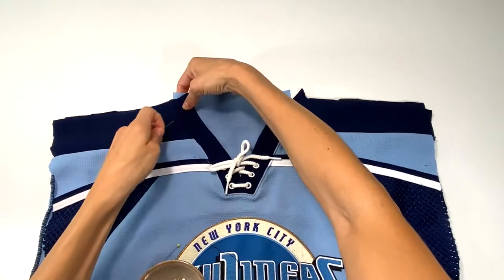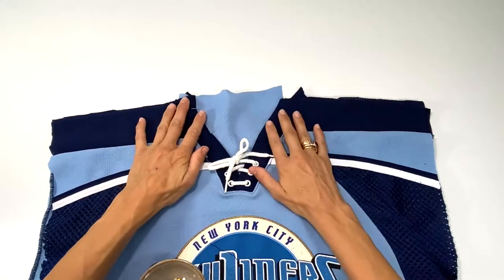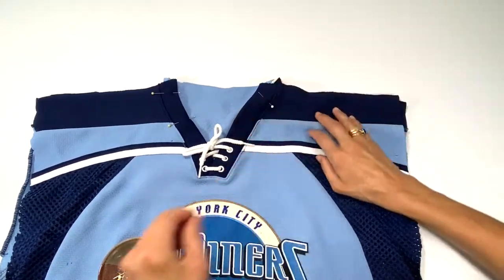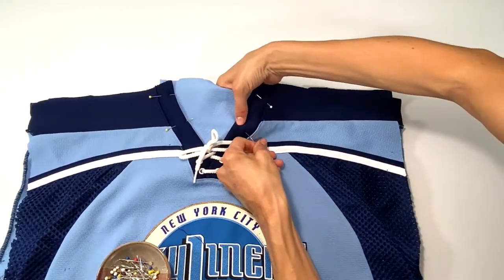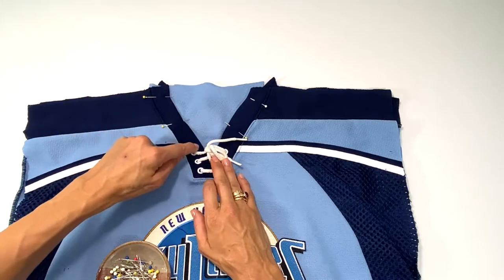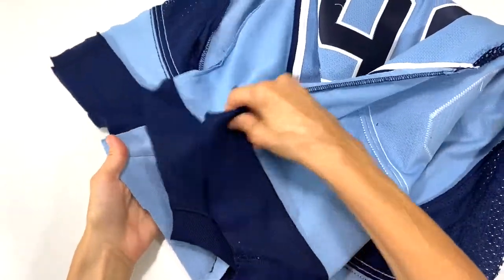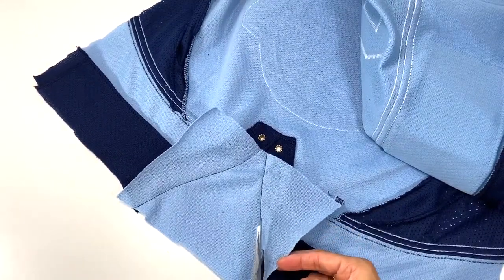I'm going to pin this in place to sew it down. I've decided to use black thread throughout — I don't have enough navy thread. So I'm going to use black; it'll be very close and it will be great. On my sewing machine I'm just going to sew down here to lock in this fabric so it doesn't move. I actually removed the lacing, and since this fabric luckily does not fray, I'm just going to trim very close to the seam.